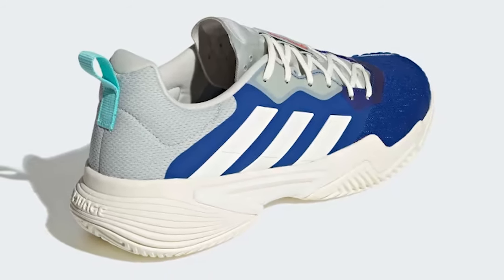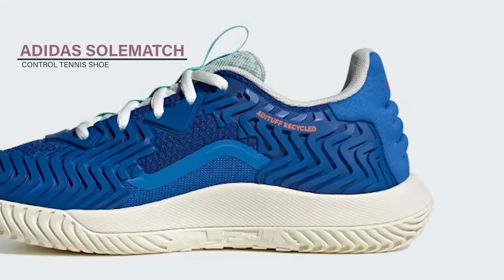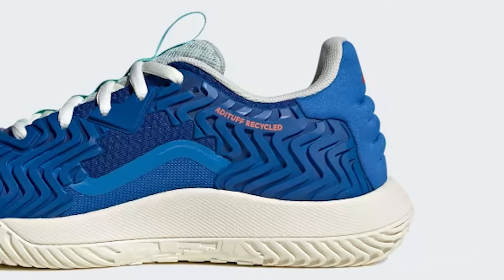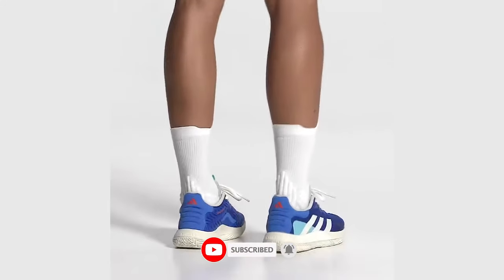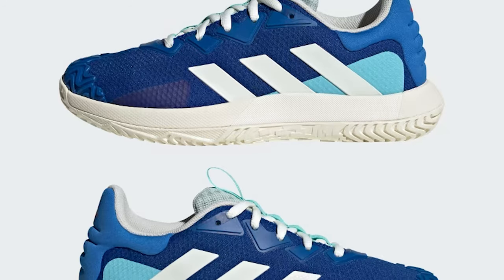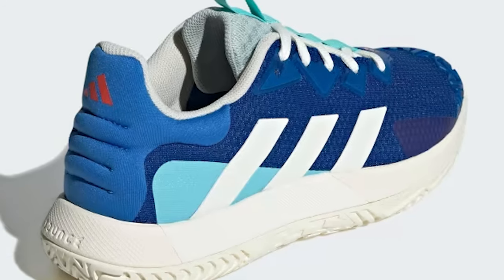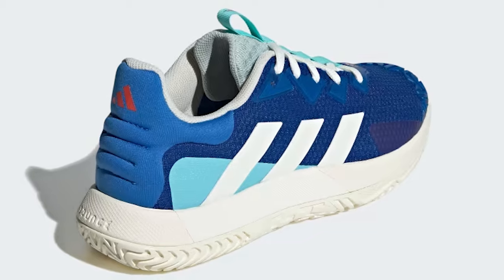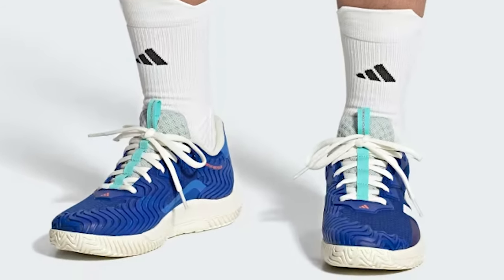Adidas Sole Match Control Tennis Shoe — take control with durable tennis shoes made in part with recycled materials. These shoes keep you in control with specially placed TPU zones that support your midfoot during lateral movements and help shield areas of high abrasion. The heel is 3D-molded for a locked-in fit, and the flexible Bounce midsole ensures a smooth ride from love to game, set, and match. The tough adiWear outsole deploys a new grip pattern designed for radical play.